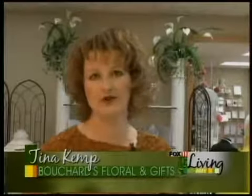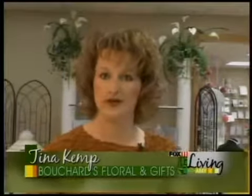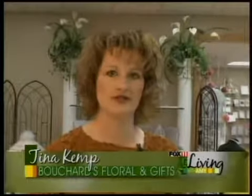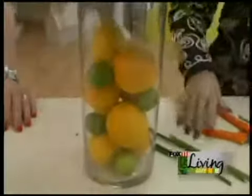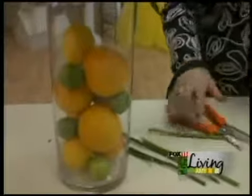Today we are going to work on putting together a fresh citrus centerpiece for somebody to display in their home for a dinner party or an event, or just to bring a little bit of freshness into the home. We are working on a container right now — we've actually filled a 14-inch cylinder with some lemons, oranges, and limes. And Tamara's working on the dish arrangement at the top.